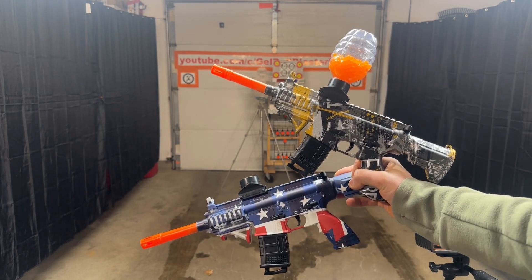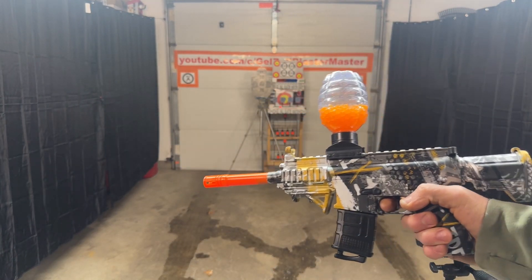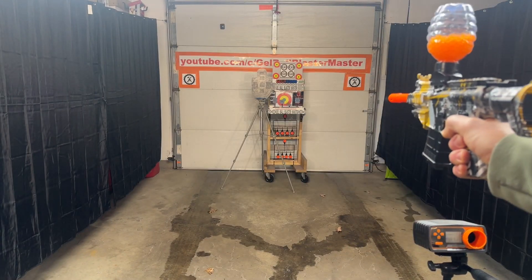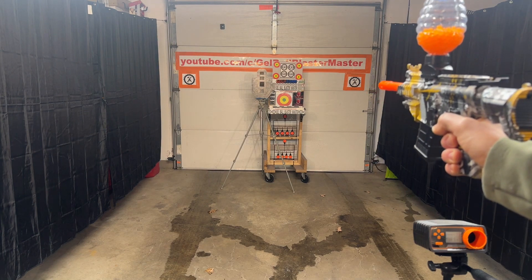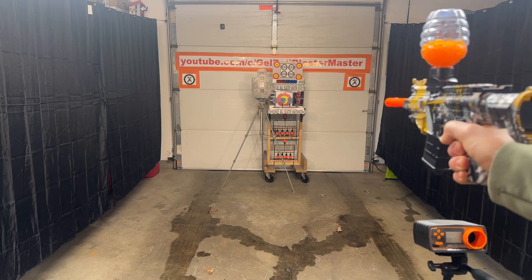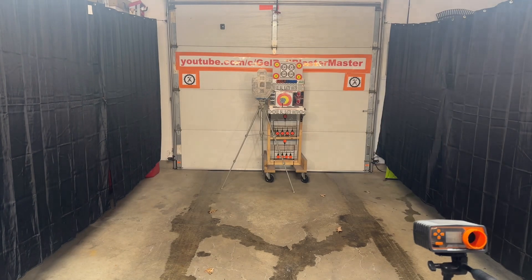We're going to go ahead, shoot it, test the FPS, and that's it. We'll just shoot one of these because they're both the same. It actually shoots really nice, shoots really straight. Let's see where we're at for FPS.